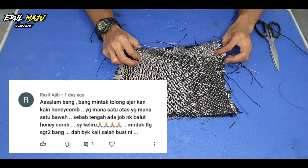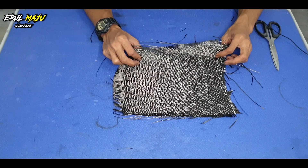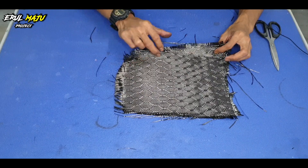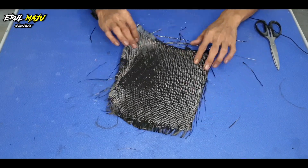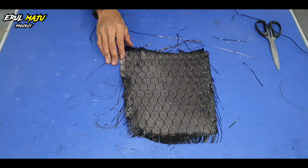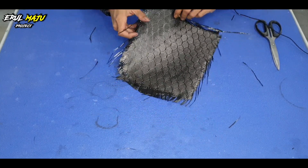Dia nak tahu carbon honeycomb ni yang mana depan, yang mana belakang. Mungkin dia tengah nak balut carbon honeycomb, mungkin dia tengah ada job honeycomb, cuma dia tengah confused mana depan mana belakang. Sebenarnya honeycomb ni memang ramai sangat yang salah pasang kain, termasuk saya sendiri.